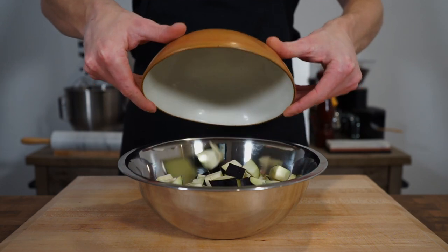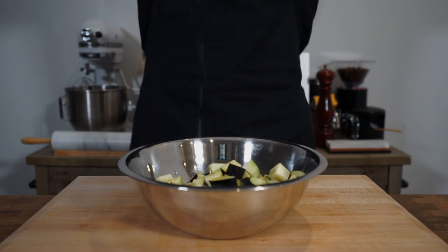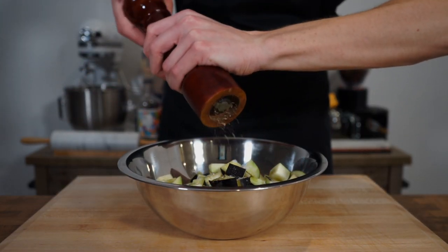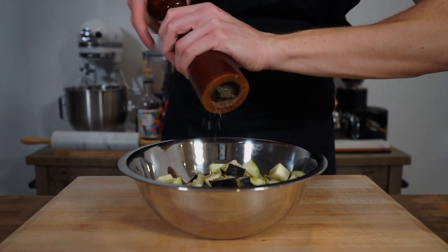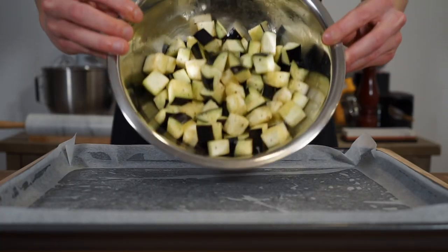Once the prep's done, add our diced eggplant to a mixing bowl and add in one and a half tablespoons or 30 millilitres of olive oil, one teaspoon or five grams of sea salt flakes, and one teaspoon or 10 cracks of black pepper for a nice little seasoning. Get your hands in there and rub your eggplant well, getting it fully coated in the oil and seasoning.